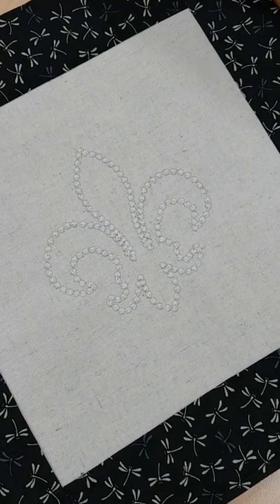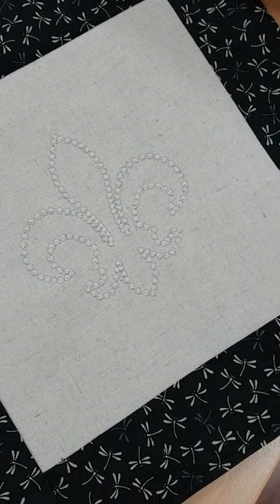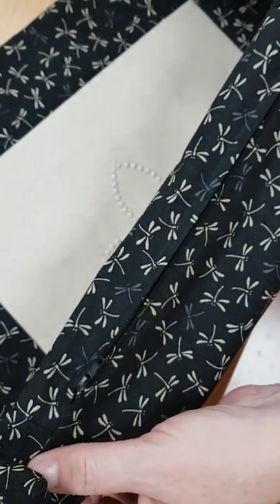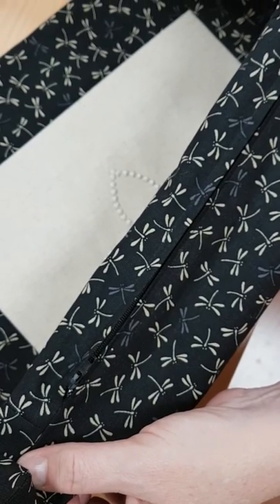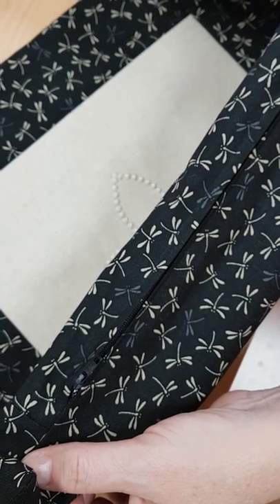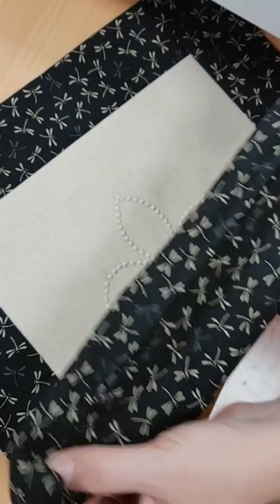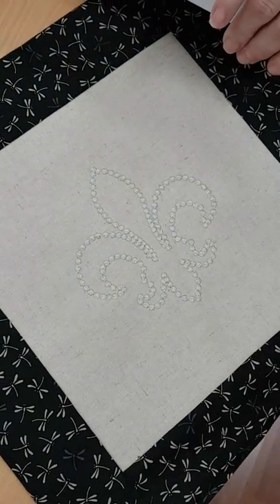When you have completed your candle wicking stitches we are going to insert a zip at the base, and have a nice matching backing piece and put borders around it. When you have done that, trim the corners off and turn it out the right way. And there is your lovely candle wicked cushion. We hope you enjoy making this project.